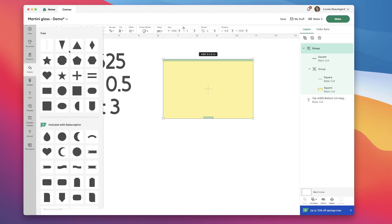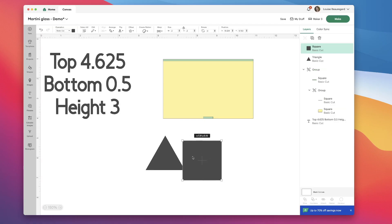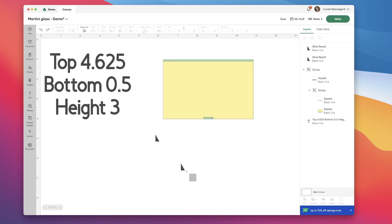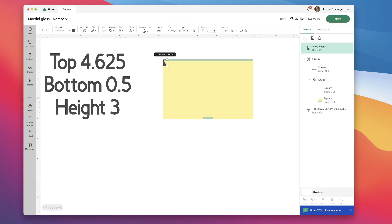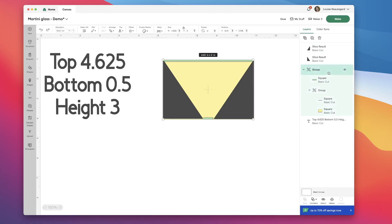Then I'm going to go into my shapes and select a triangle and another square. I'm positioning the square just on the tip of the corner of that triangle, selecting both shapes, clicking slice, and then deleting those larger shapes. I'm also going to delete that second triangle. The height of my glass is three inches, so I'm changing the height of my triangle to three inches. Then I'm going to stretch my triangle out so that the bottom point of that triangle reaches just the bottom point of my rectangle. I select that, duplicate it, and flip it horizontally. Now I'm going into my layers panel and ungrouping all of those rectangles and deleting the green rectangles — I don't need them anymore.